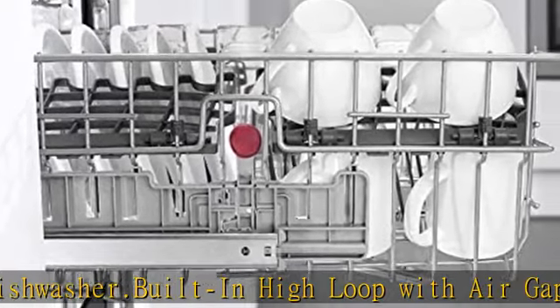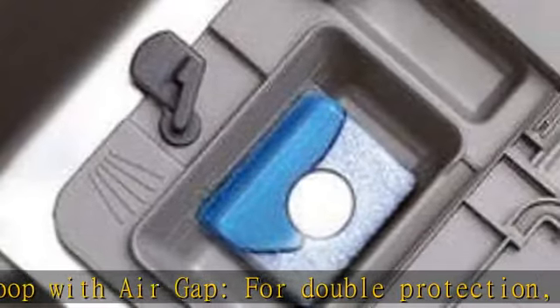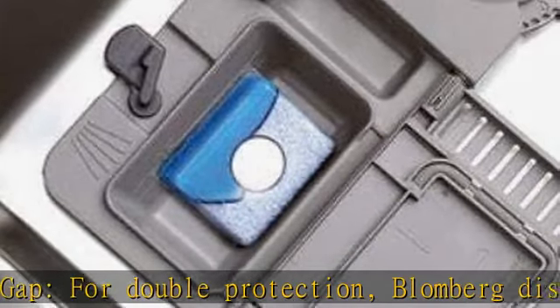All Blomberg dishwashers are ENERGY STAR certified. Exterior width: 24 inches. Cut-out depth: 24 inches. Cut-out height: 33 inches. Cut-out width: 24 inches. Depth: 22.4375 inches. Height: 32.2031 inches. Width: 23.5625 inches. See more product details in the description.